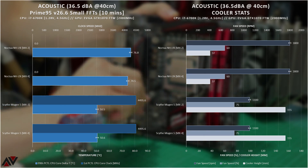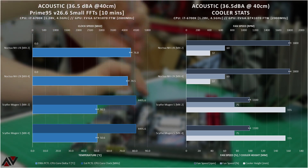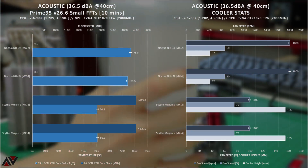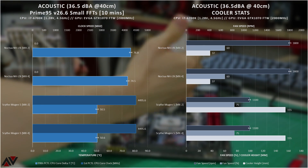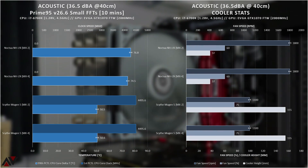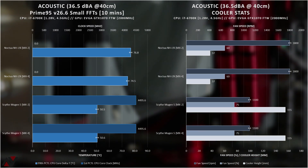Prime95 — albeit an older version, which isn't quite as aggressive as newer versions — is my go-to for a full load thermal test. This first set of tests acoustically limits the fans to 36.5 dBA at a range of 40cm at a 45-degree angle from the fan of the cooler. The small 37mm L9i just didn't have the means to prevent the system from outright crashing at this fan speed to hit this decibel target, so clock results have been manually reset to zero as a visual indication of a fail. The much larger Mugen 5 basically performed identically with both pastes.